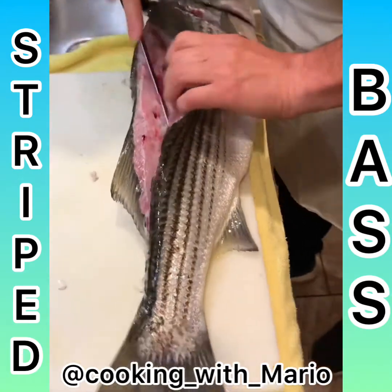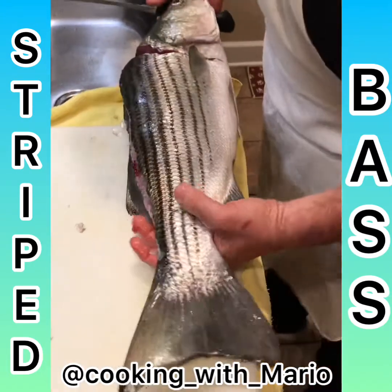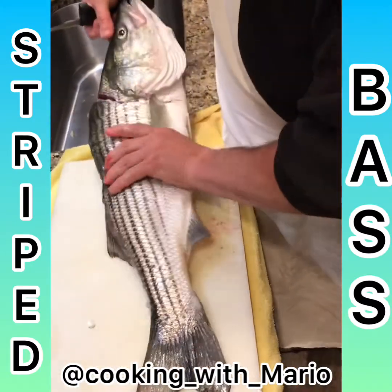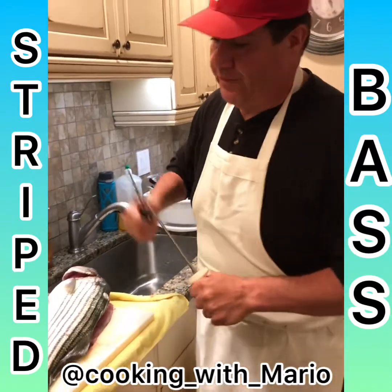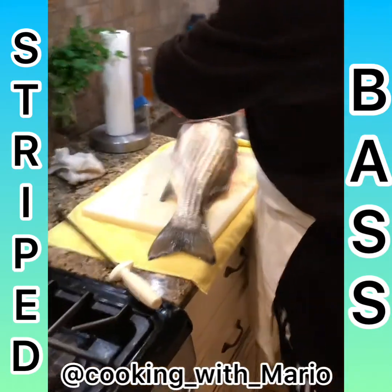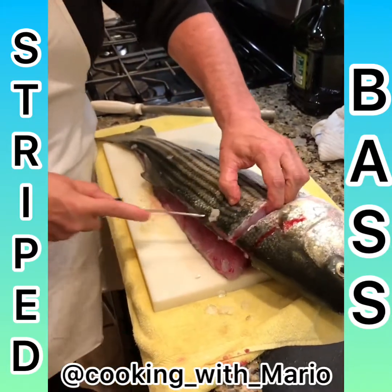Nice fish, look at that. I'm going to leave that one like that, we're going to do the other side now. It'll be easier — turn it around. You need a nice sharp knife when you do this; it's important that you have a good sharp filet knife. You want to cut under here, right where this fin is. You want to go back down through it, right down this back here like that.